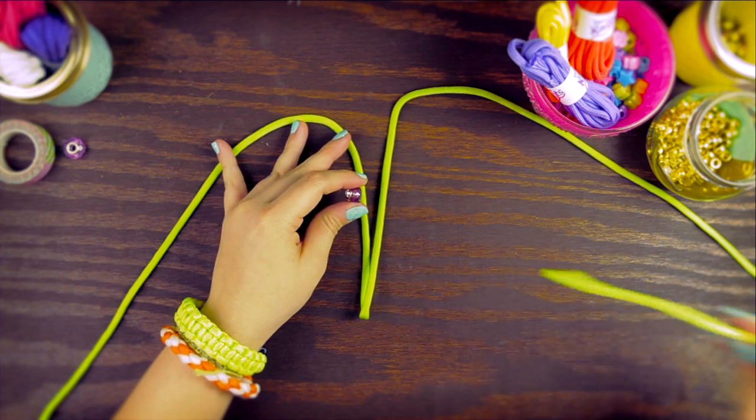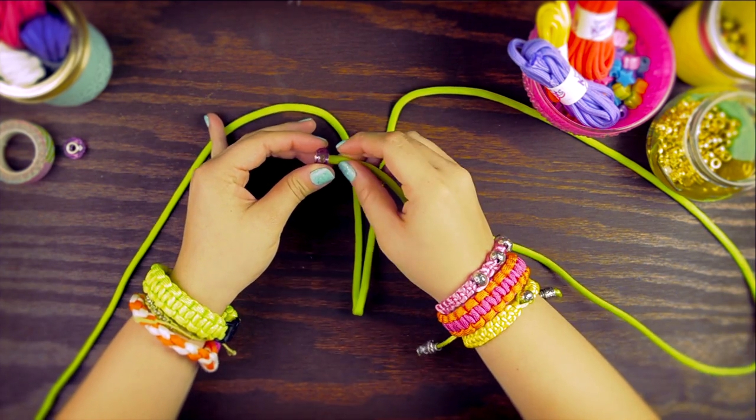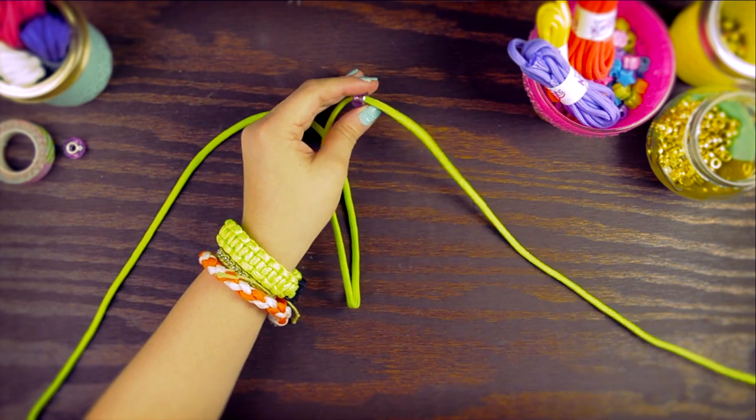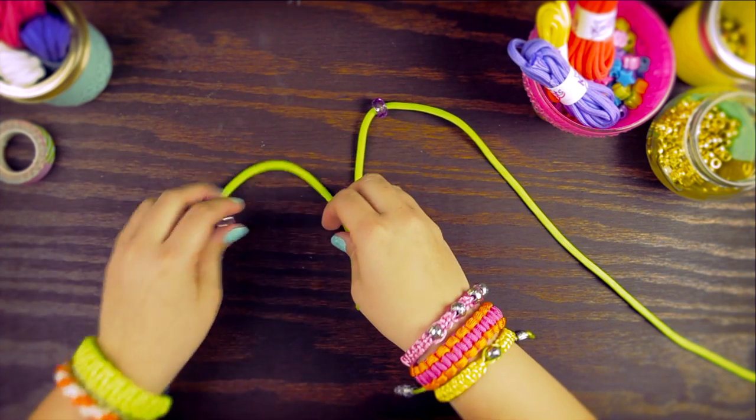Take your beads and string them onto your loose strands. Keep them kind of close to the top of your loop.